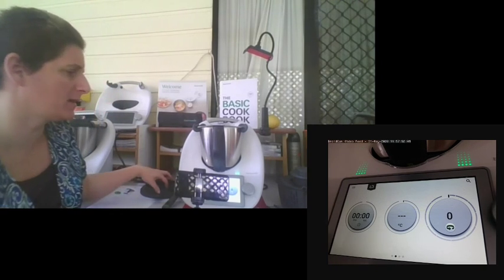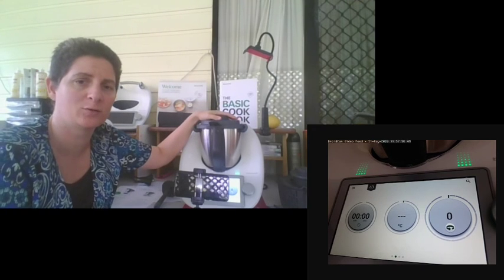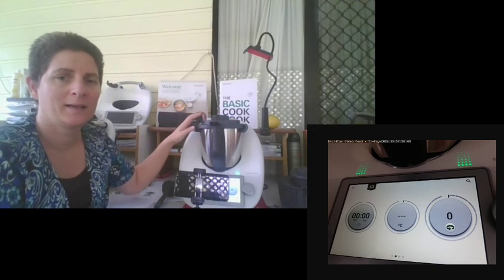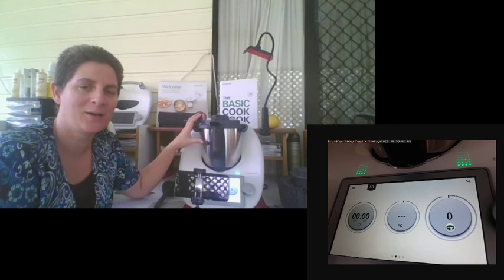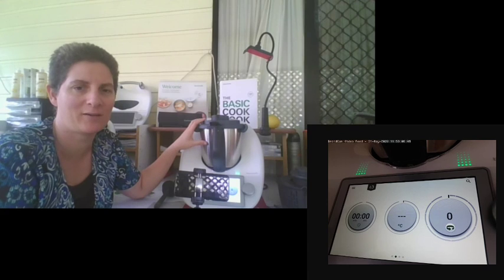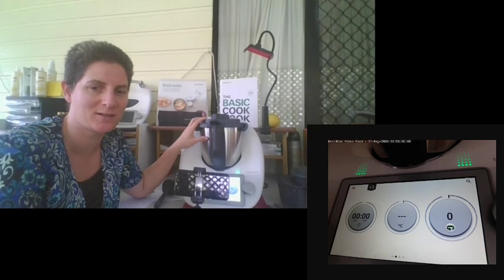I think that's pretty much everything covered for the TM6 — you're all ready to get started with your cooking. I really look forward to watching what you're cooking and hearing your stories about how the Thermomix has transformed your lives. If you have any questions, please reach out — I'm more than happy to help. Thank you so much for watching my delivery demonstration.